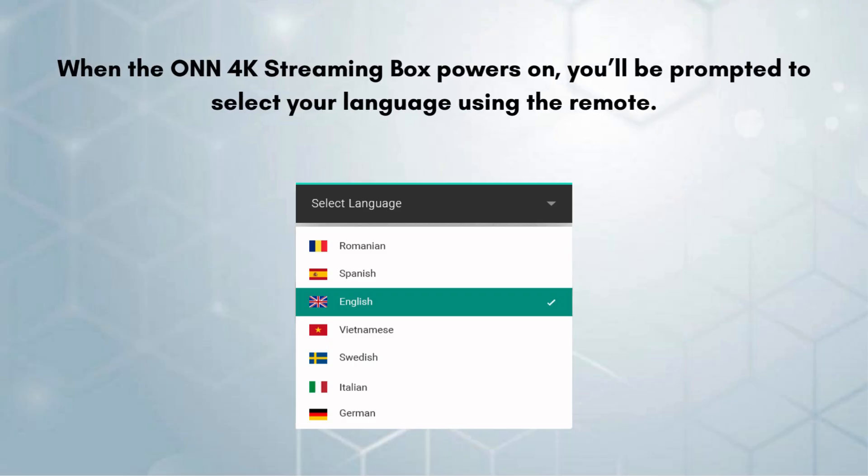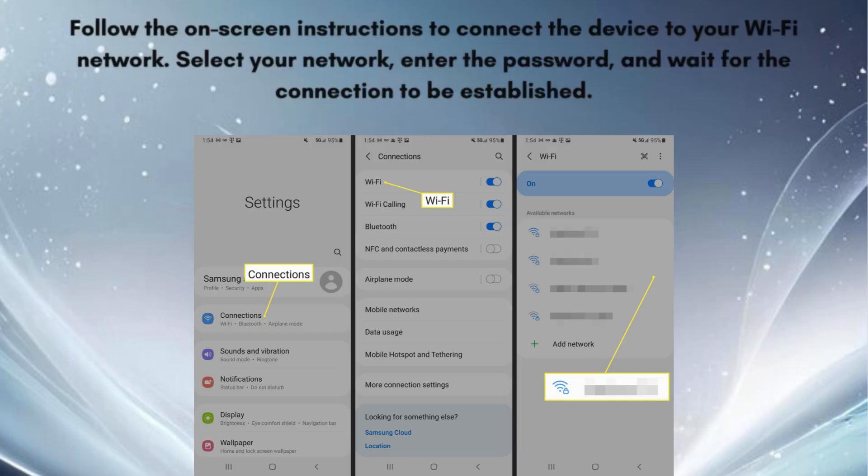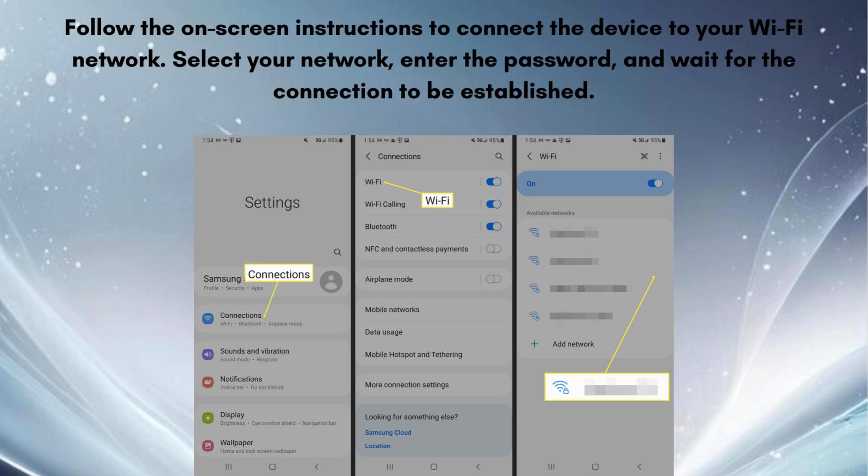When the ONN 4K streaming box powers on, you'll be prompted to select your language using the remote. Follow the on-screen instructions to connect the device to your Wi-Fi network. Select your network, enter the password, and wait for the connection to be established.